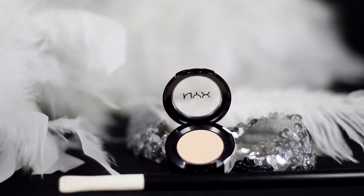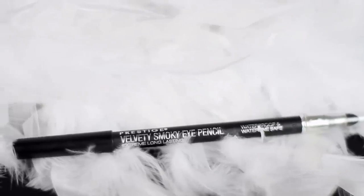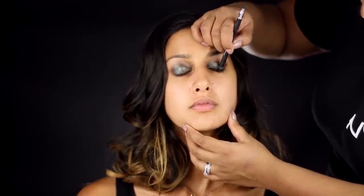Next use a nude shade to blend out and soften the edges of your eyeshadow. With a black eyeliner, line your top and bottom lash line smudging it out along the way. Also apply this to your top and bottom waterline.